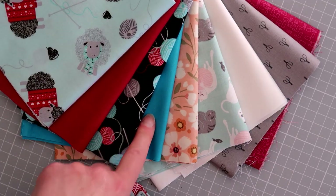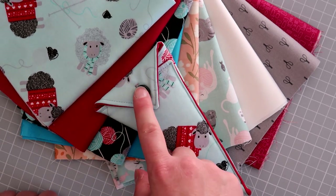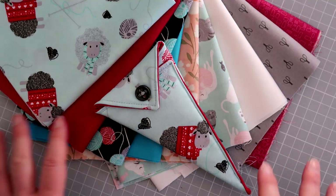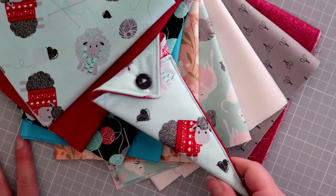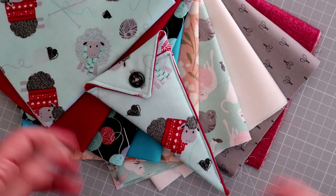We'll be making up some kits in all these different fabrics so you can have a go as well — they'll include the button, the wadding, and the fabrics for the inside and outside, with enough to make about six scissor cases. Next week I'll be putting a video out on how to make a DPN case, and you can use these sets to make both a DPN case and a scissor case if you want.